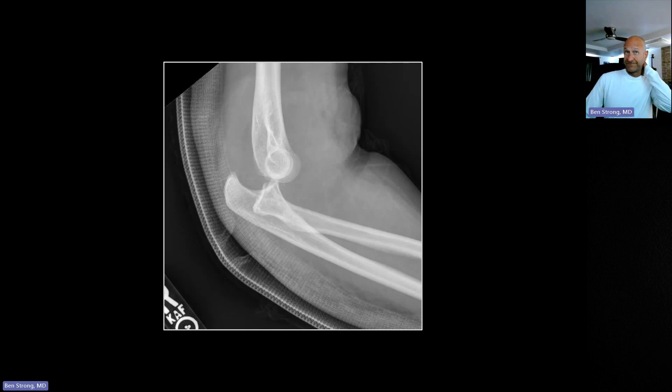This is not subtle, but it's an elbow dislocation. The ulna is posteriorly displaced — you can see the olecranon fossa not occupied by the trochlea — and the radial head has gone with it. These can be difficult to relocate.